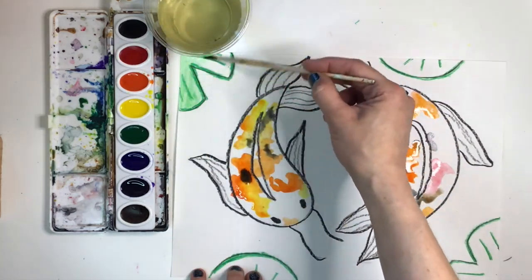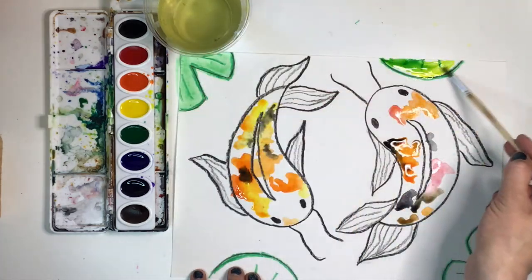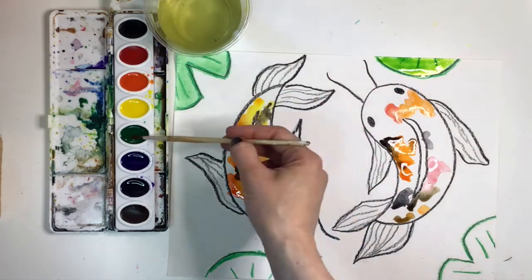Let's move on to the lily pads. You can paint them all green, or you can paint yellow first and mix green on top to create a lighter green.